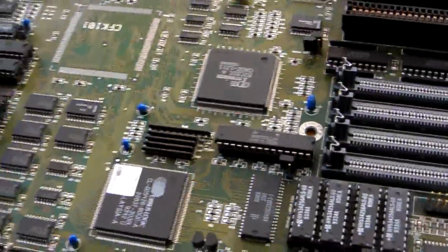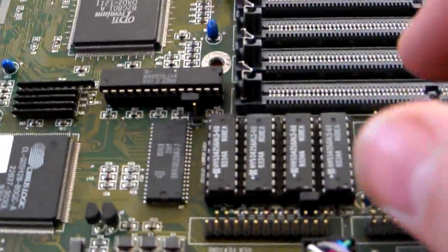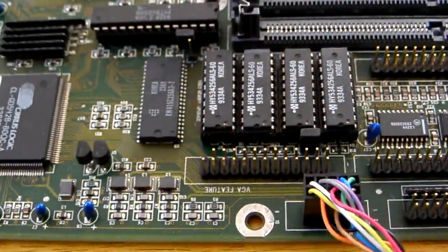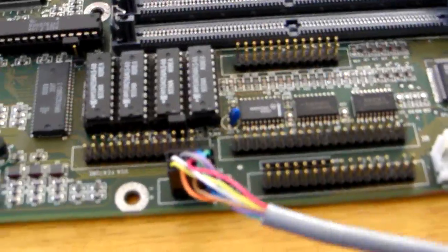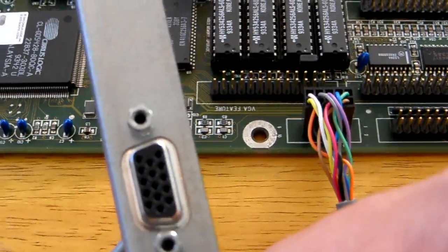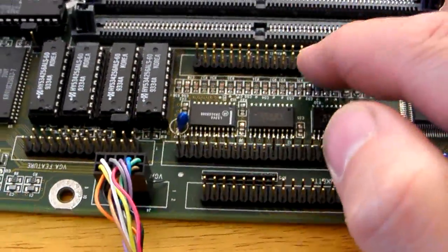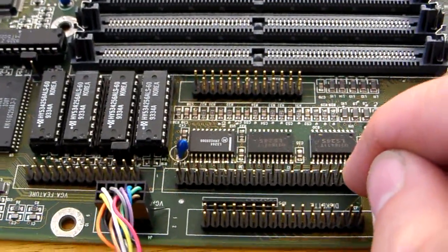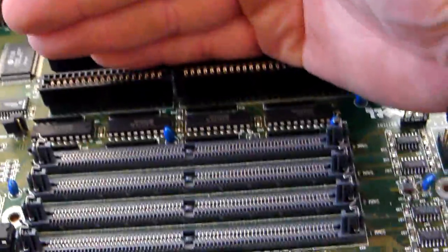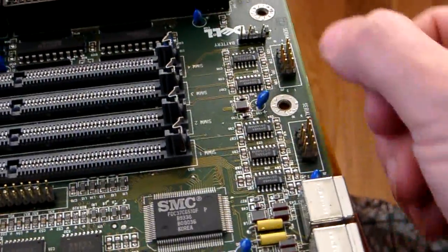What else is great about this board is it has a Cirrus Logic video card built into it with 1MB of RAM. The standard this motherboard came with was 512K with extension, so you can add on the extra 512K to give you 1MB in total - which is fantastic. You've got the VGA header, the feature connector, a parallel port built in, your ATA/IDE interface, and your floppy connector. It's all built into the board - you don't need an extra add-on card. The motherboard has it. Integration. Things are getting better. There are also serial ports at the back as well.